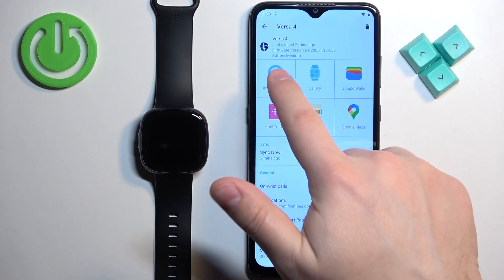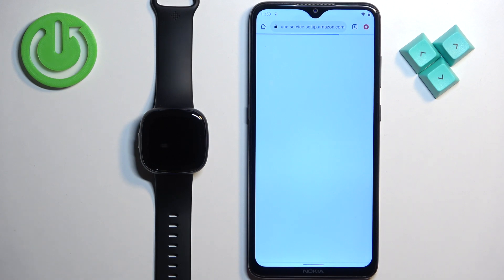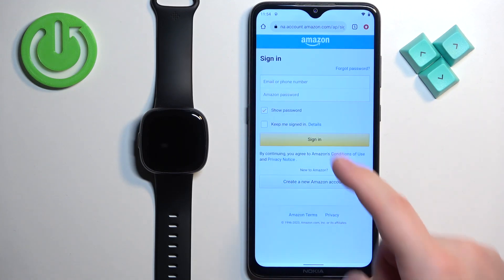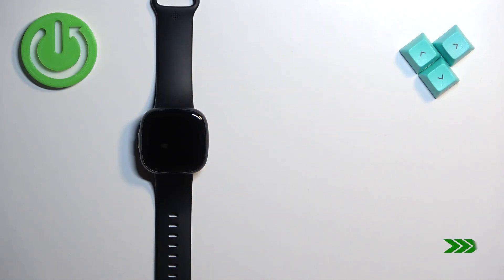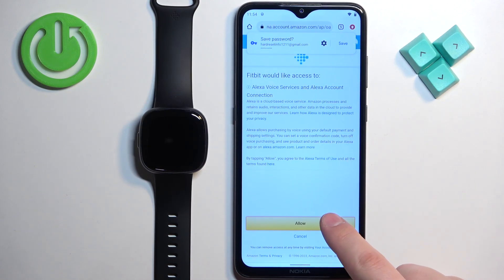Now tap on the Amazon Alexa icon, and here tap on 'Sign in with Amazon.' It will redirect you to the login page. What we need to do is log in to an Amazon account and authorize the Fitbit application to use Amazon Alexa. Tap on 'Get Started,' then tap on 'Continue Setup,' and log in to your Amazon account.